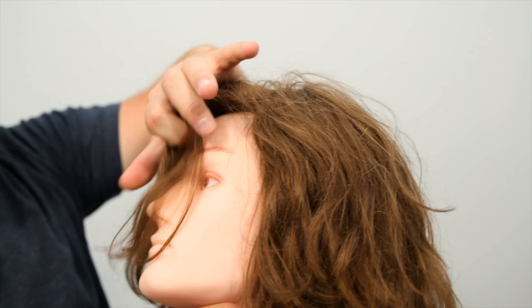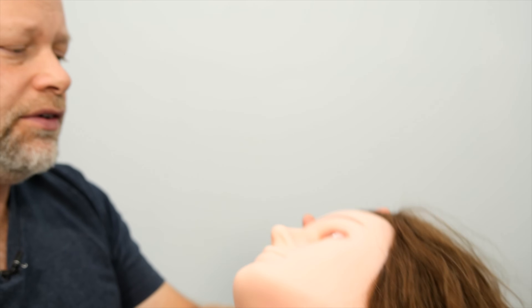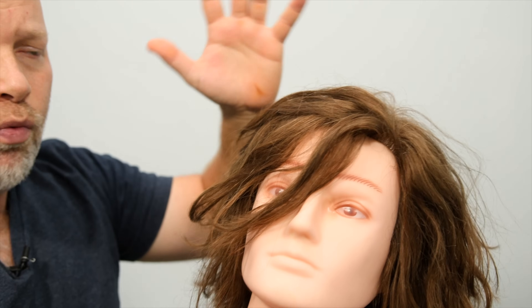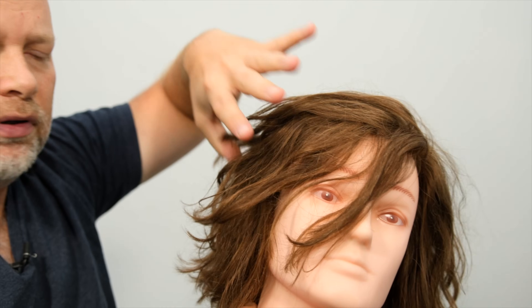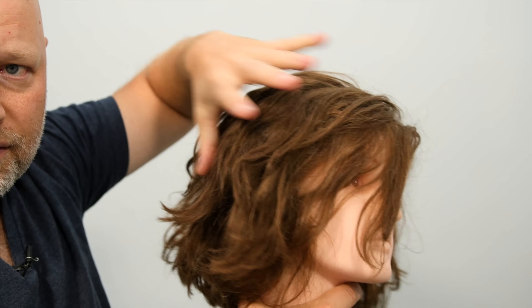This is also great for people who have very, very fine hair and feel like their hair is always weighed down from products. What you want to do is after you wash your hair, rinse all the shampoo out and you're ready to condition. Take a dime-size amount of conditioner, or adjust for however long your hair is. Start to apply it from the mid-shaft of the hair down like this.